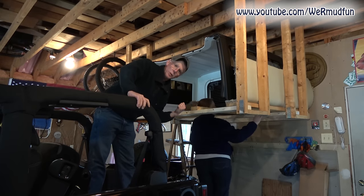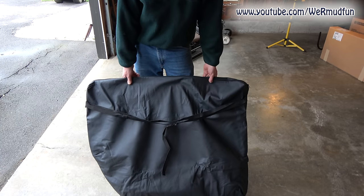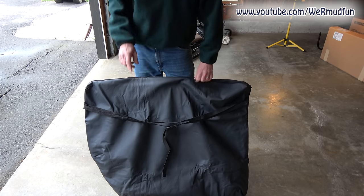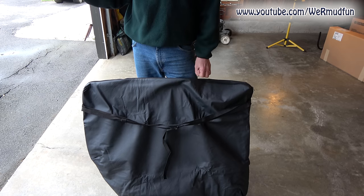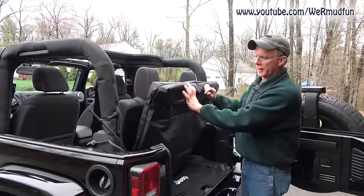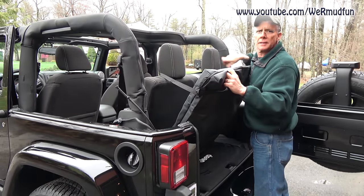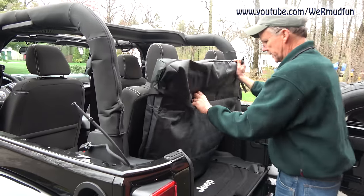That's how you store a roof. If you've got the three-piece Freedom Top, you should have gotten the storage bag for the two T-panels. I'm going to show you how these are actually mounted in the Jeep before we put the soft top on. It's going to come with this strap — you want the strap to go around the headrests on the back seat. Put this up against it, clip it in, and strap it down.